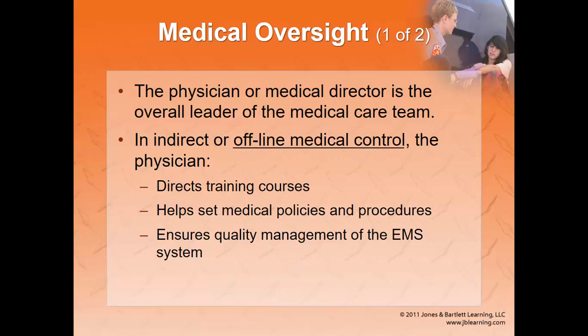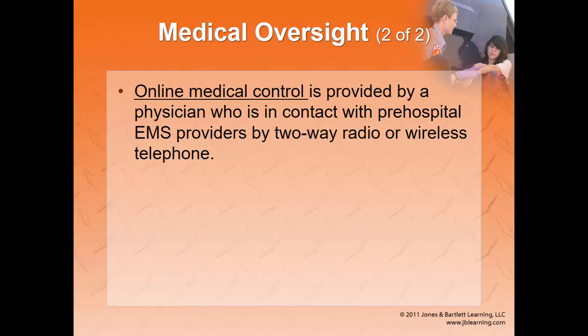As the team leader of your EMS, it's going to be the medical director or physician extender who allows you to provide care in your area. Most communication with your physician is going to be offline — they'll direct your training courses, provide medical director oversight, set your policies and procedures which we call protocols, and ensure quality. Occasionally you'll contact your medical director or the receiving physician for medical direction — for example, if a patient doesn't want to go to the hospital. You can call the hospital or contact a 24-hour available medical director for advice. That's called Online Medical Control.